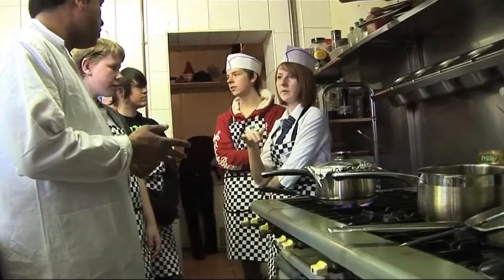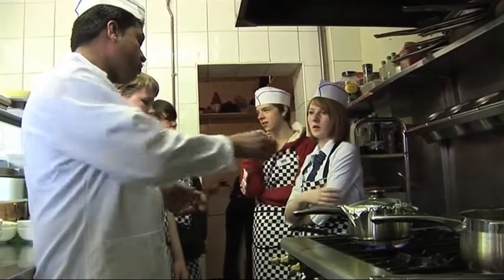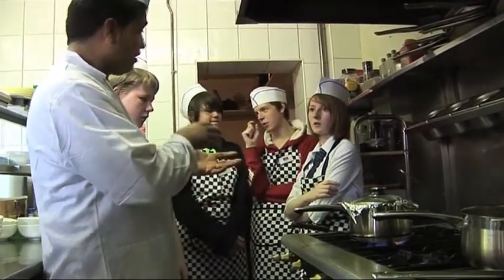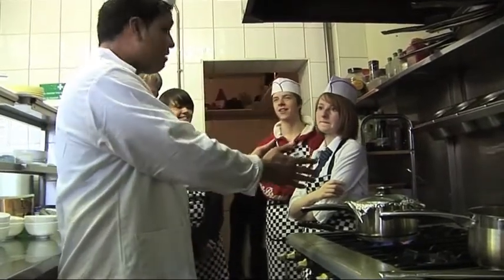Would the vegetable curry just be a vegetarian option? Normally it has chicken, but if you're vegetarian, you can actually make exactly the same biryani with vegetables.